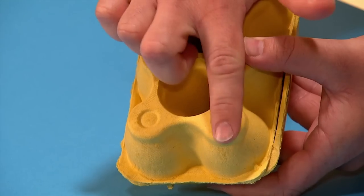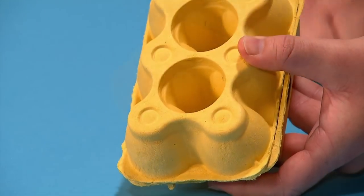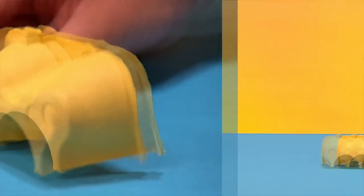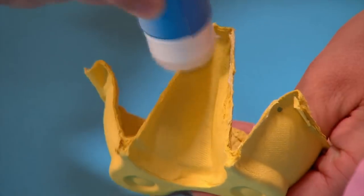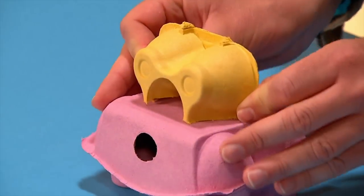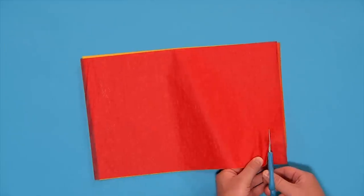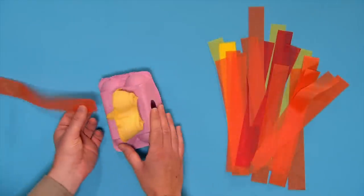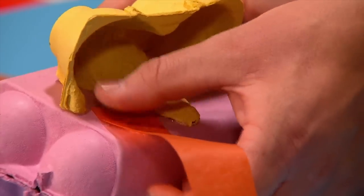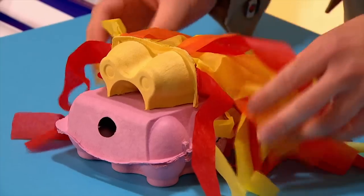Carefully tear out two of the bobbly bits from one egg box like this. Then glue them to the top of the other egg box. Now carefully cut the tissue paper into strips and glue them to the back of the egg box to make the dragon's mane.